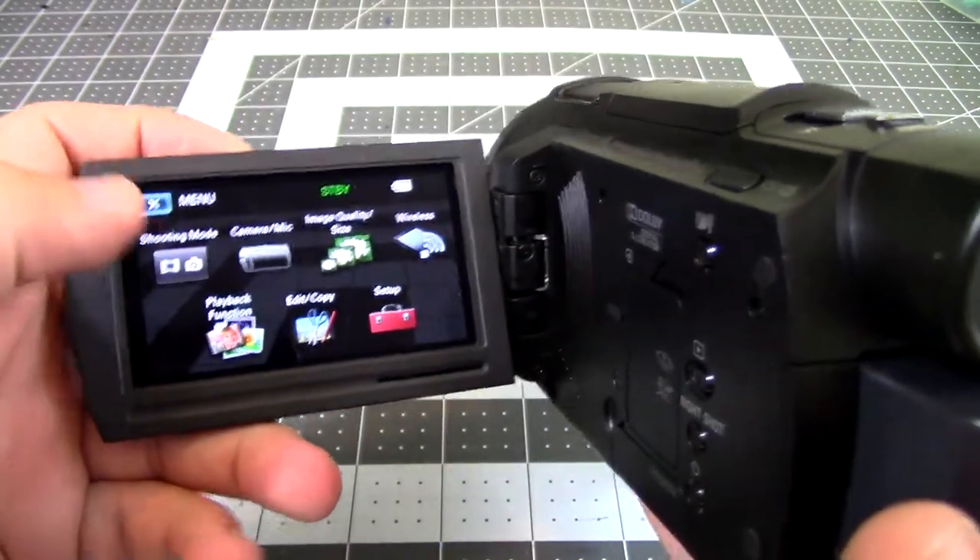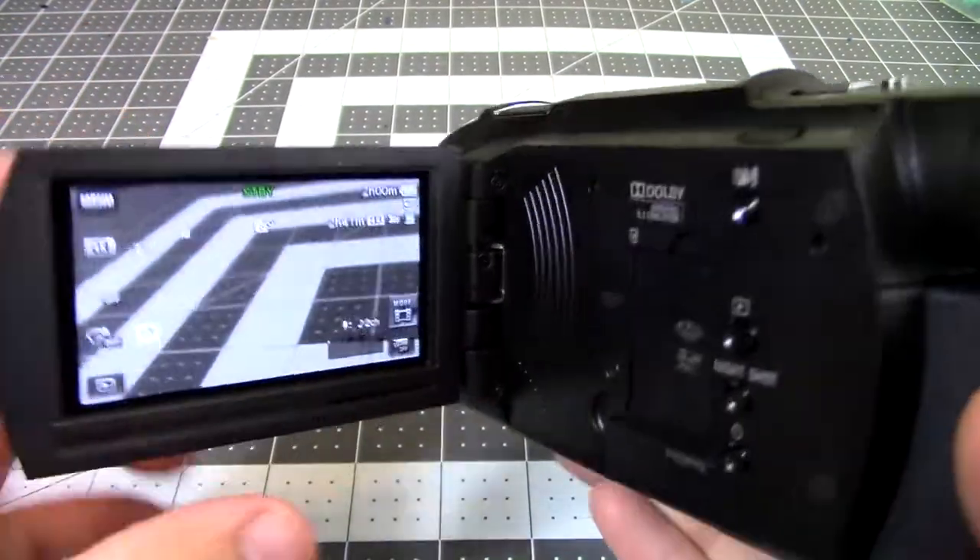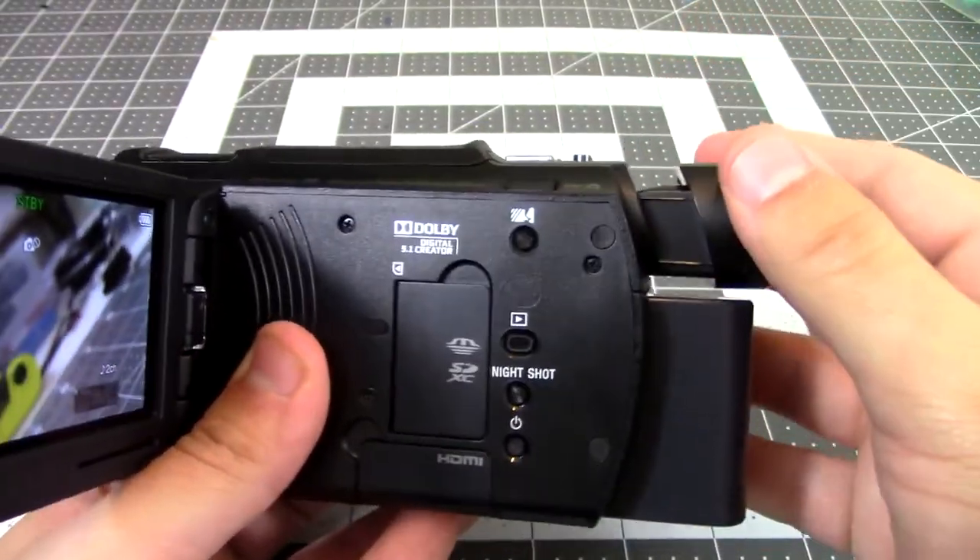It has a pull-out touchscreen LCD screen which can swivel to the front, and it also has an extendable viewfinder if you prefer that method.